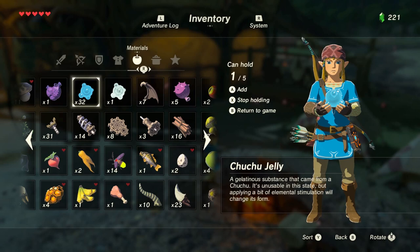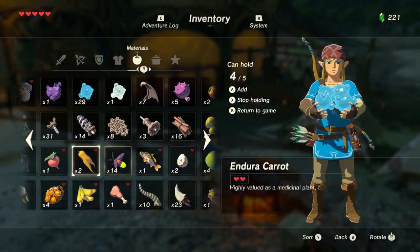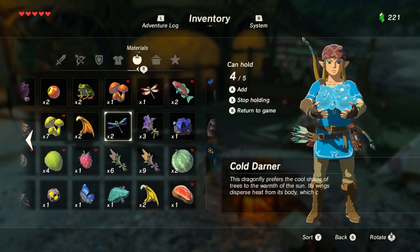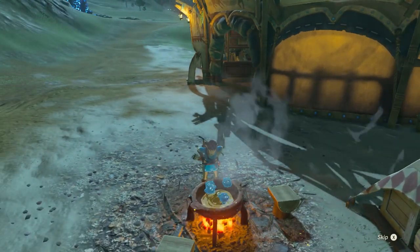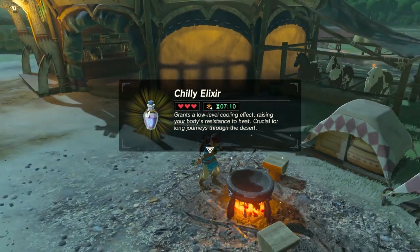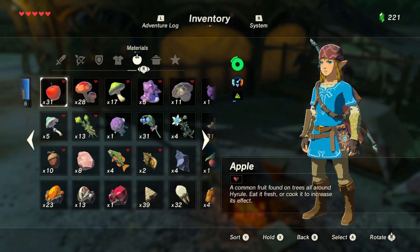I have 32 of these, so let's go one, two, three, four, and do we have any more of those cold bugs? Yeah we do. Cook it. So much chu jelly that the bugs are just going to go crazy. We made something that grants a low-level cooling effect for seven minutes and three hearts.